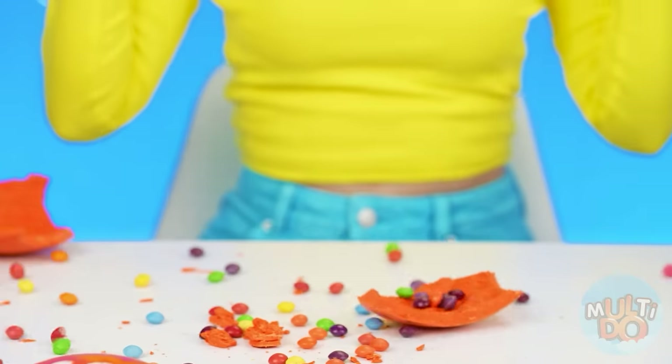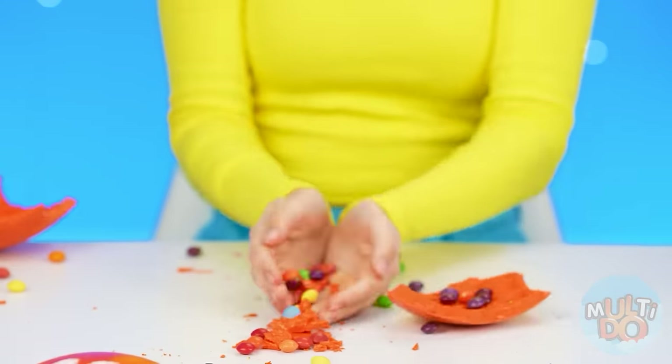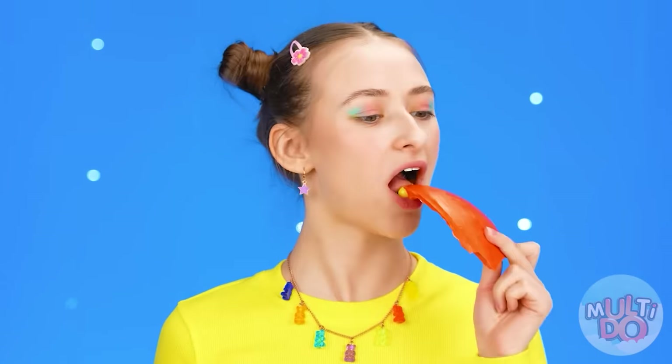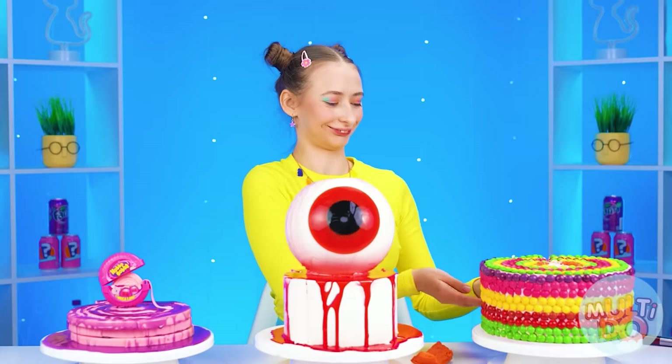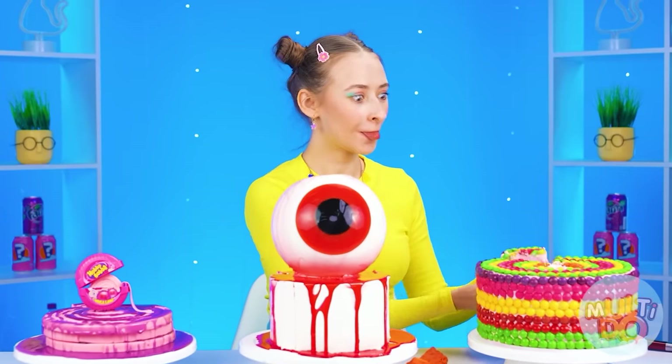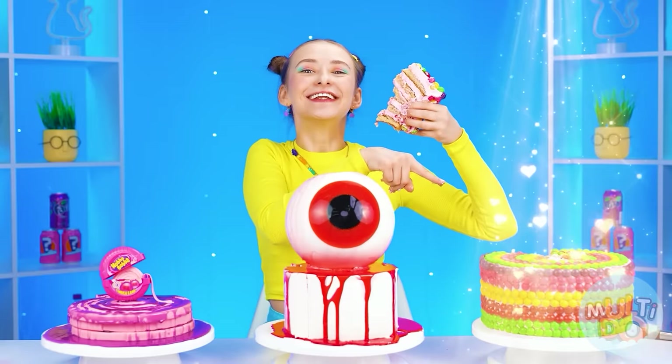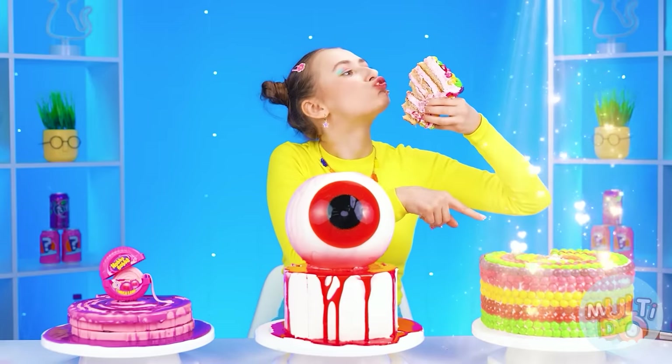Wow, how many candy Skittles! You can even eat a big orange candy. It's made of chocolate but I haven't even reached the cake yet. Wow, I think this is the best cake of all I tried today — Mandy, congratulations on your victory! Don't get upset, it was obvious.